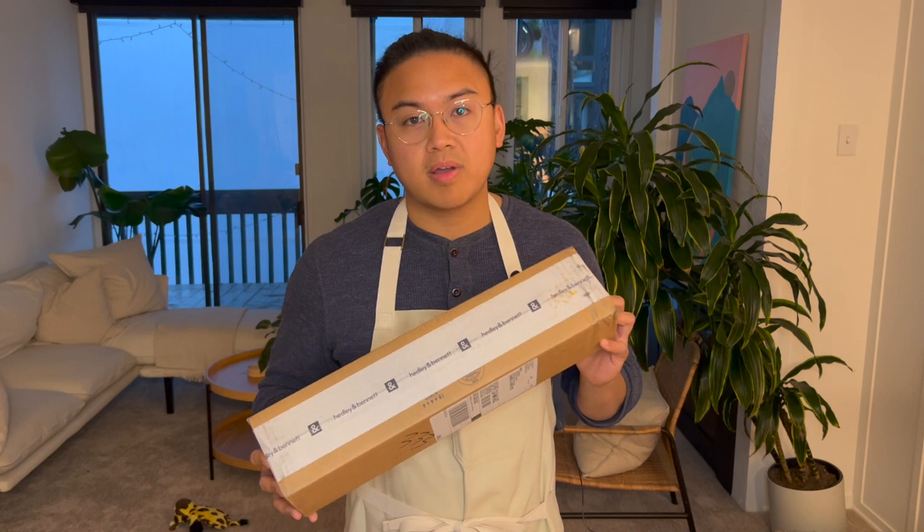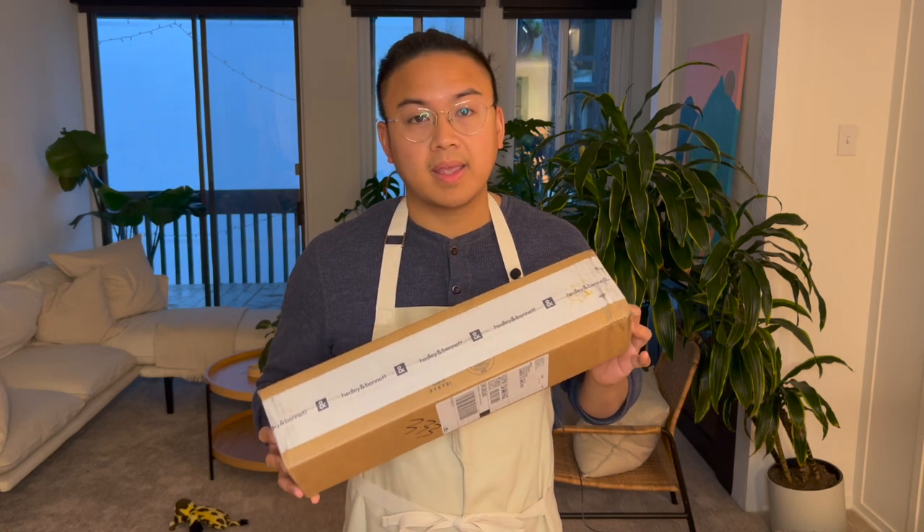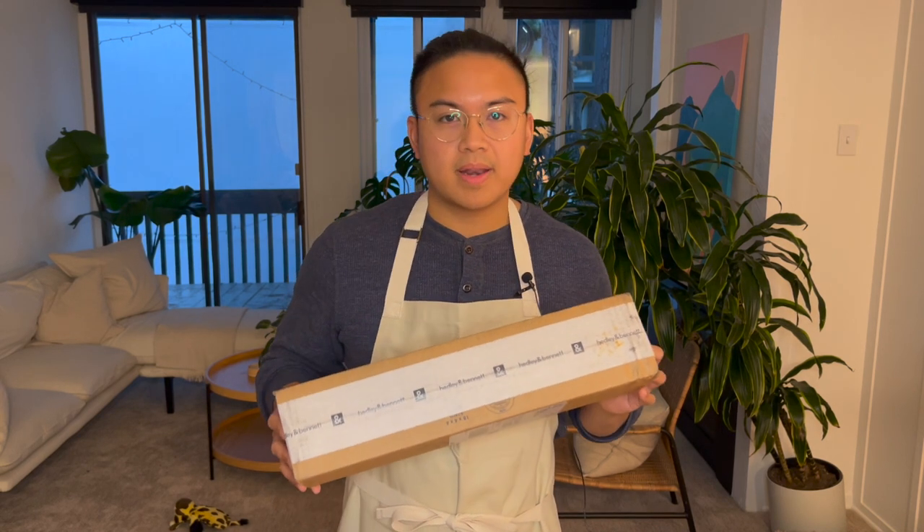They make really high quality aprons and very recently they started making their own knife line, including a chef's knife, a bread knife, and a paring knife. In this video I will do an unpacking, talk about the knife's price point, some pros and cons, do a sharpness test, and overall give my recommendation on who this knife is for.